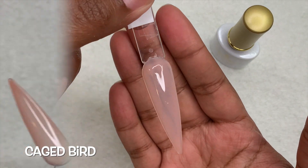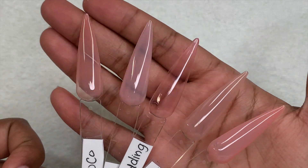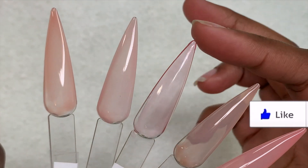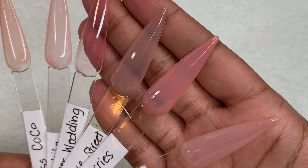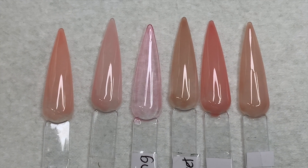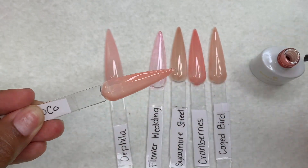This is the last color in the kit, and here is how they all look side by side after being cured for 60 seconds. These colors are all nice but they are more on the sheer side. The Flower Wedding color is very, very sheer, but I do like the sheerness of it depending on what look you're going for. I decided to add another coat to all of these and cure again for about 60 seconds.